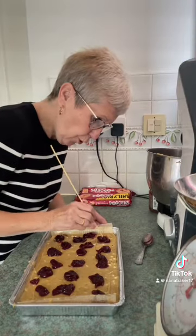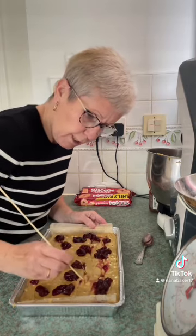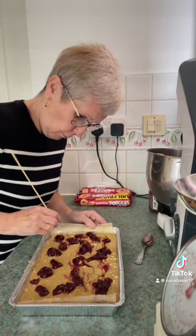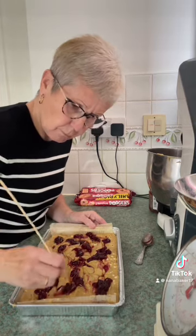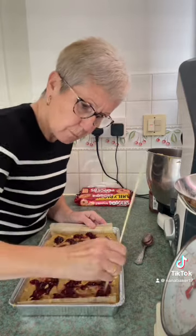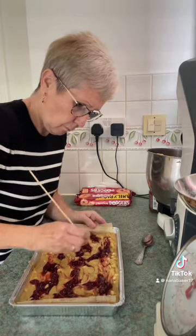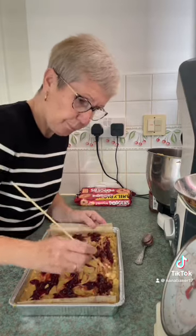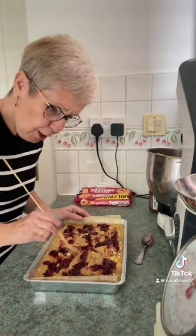Now I take a skewer and I run it through so that you get jam in every bit. Here we go. I like a mouthful of jam in every bite.